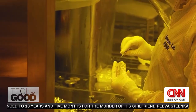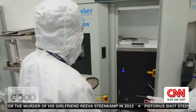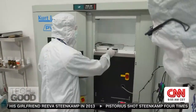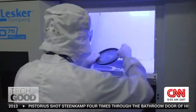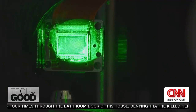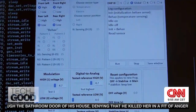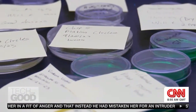To get the robots this small, researchers use the same machines used to make semiconductor chips. This is where they actually build all the layers of the tiny robots — the tool has to suck basically all of the air out of the chamber. Once created, the robots' movements are either pre-programmed using laser patterns or controlled in real time by shining light on them.